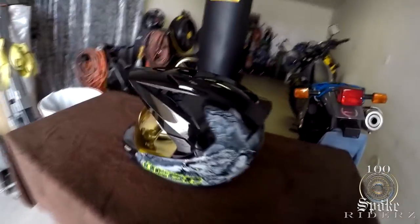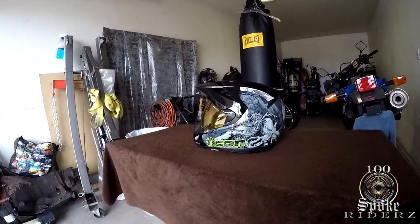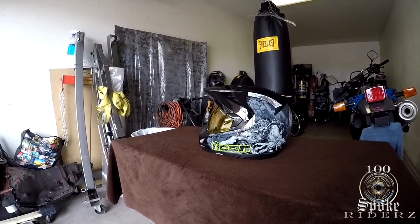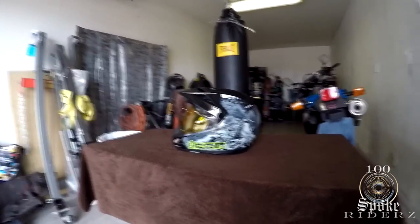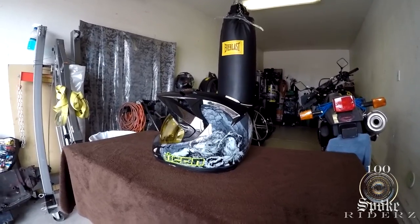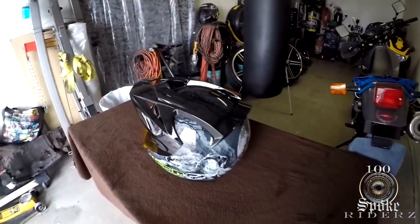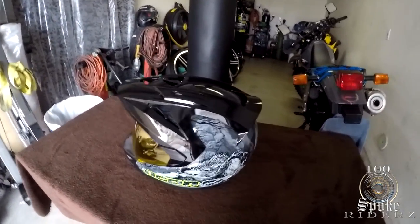I wanted a helmet with a visor because every day when I ride to and from work the sun is blazing in my eyes. I had a tinted shield on my Shoei helmet, but I wanted to try one with a visor so I can tilt my head down and block the sun a little. In the description box I'll post a link to the unboxing so you can see everything it came with. It has a lot of good airflow — there are a lot of vents — so that's pretty cool.